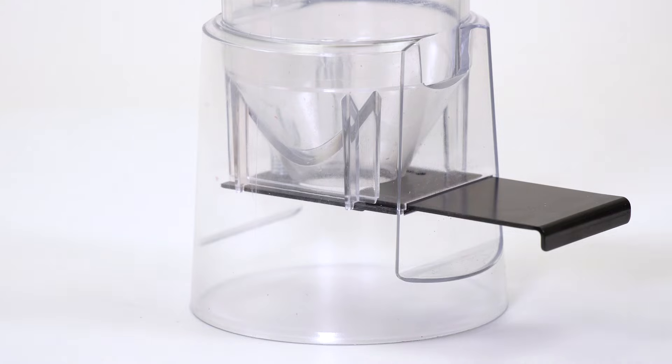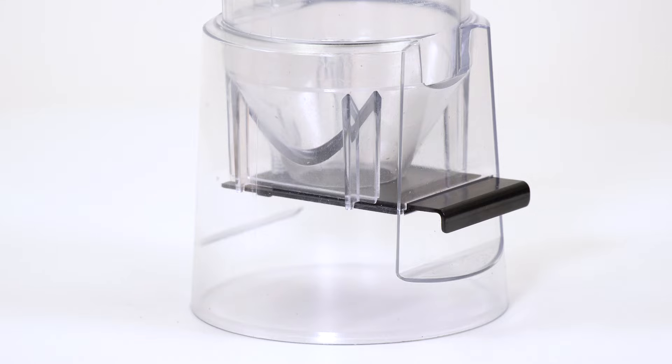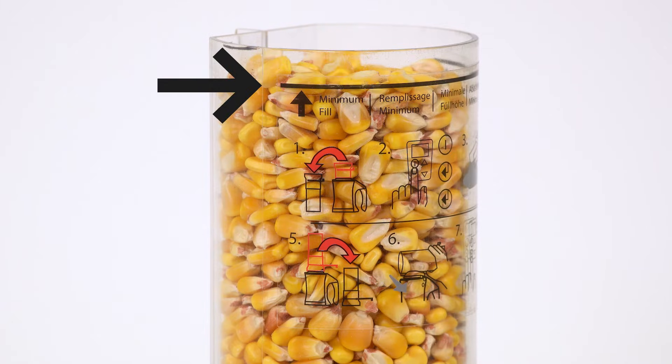Ensure the slide at the bottom is closed to prevent the grain from falling out the bottom of the cup. When you are filling the loader cup with grain, make sure the grain is at or above the minimum fill line for best results.